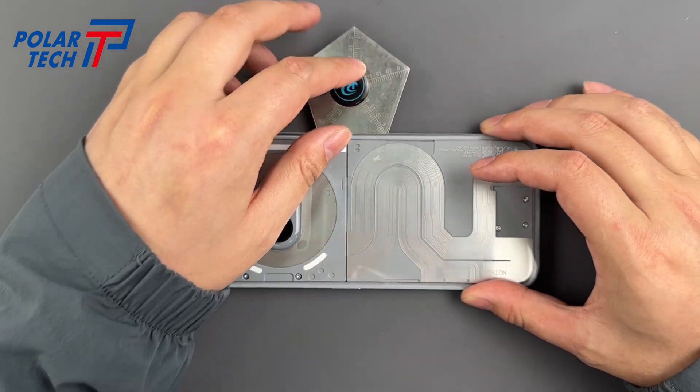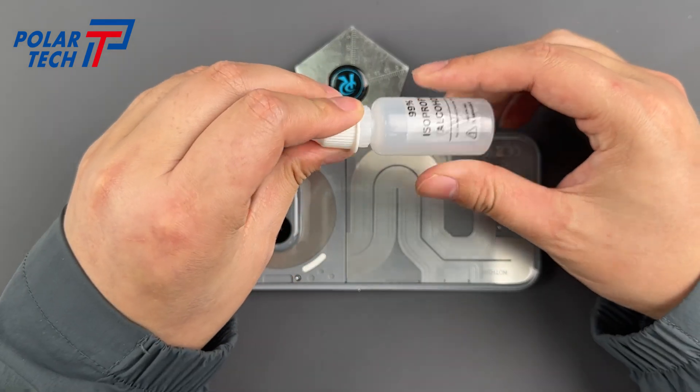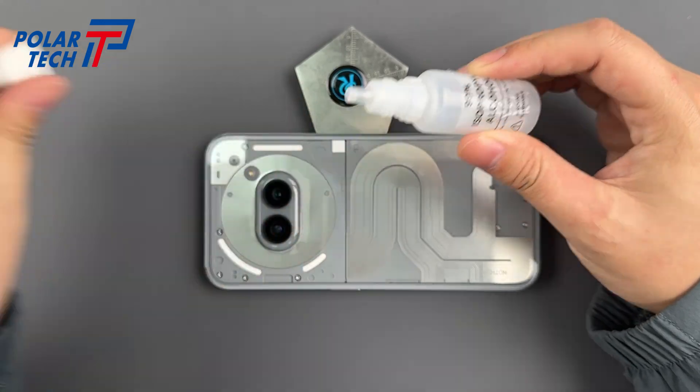Wedge your spudger here, add a squirt of isopropyl — not your dad's beer, mate. Then slide a plastic card around the edges, easy as peeling a prawn.